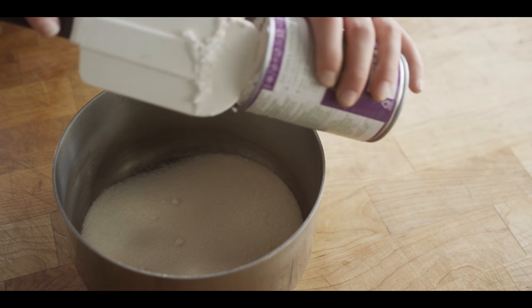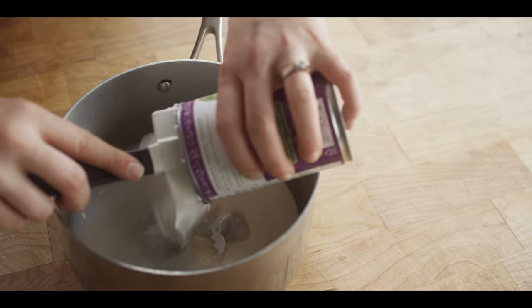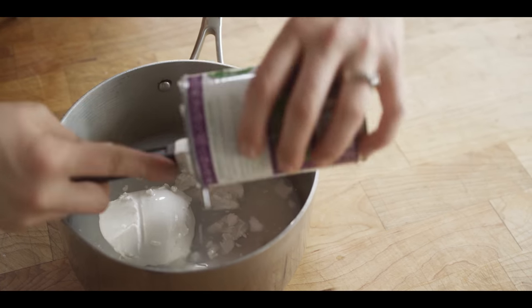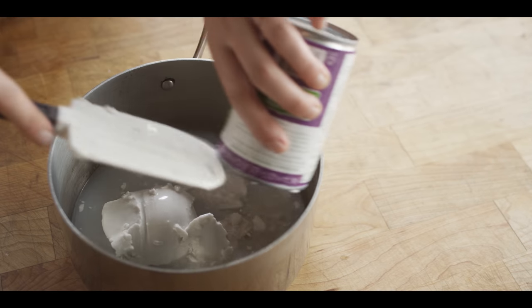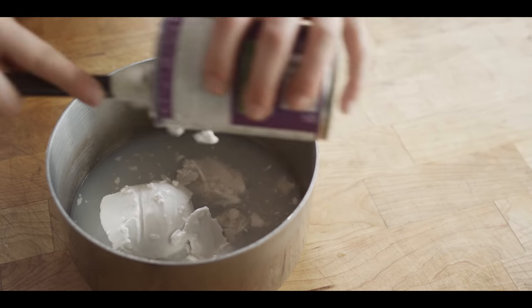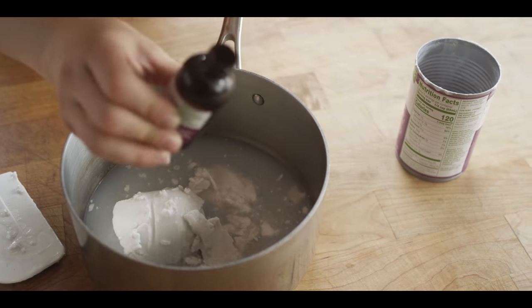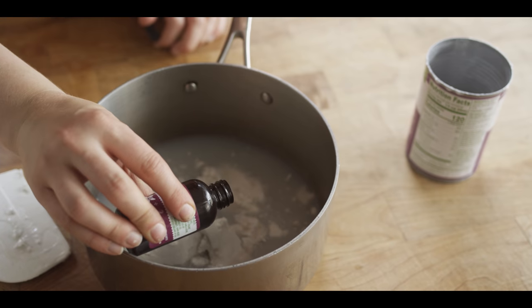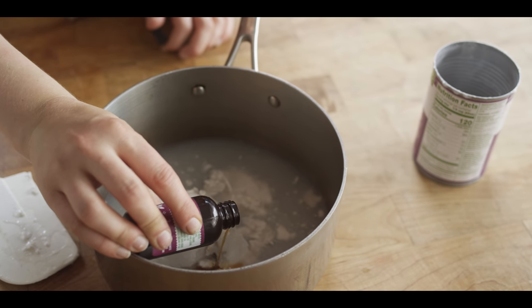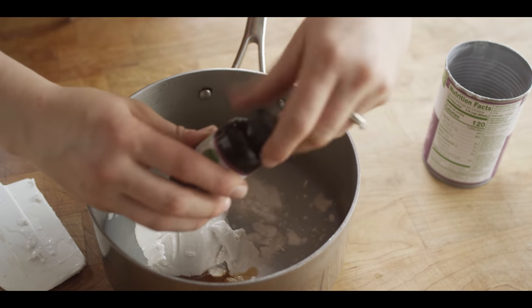To my six ounces of sugar, I'm going to add this coconut milk, which during storage has separated, but that's okay — we're going to reconstitute it over some heat. I'm also going to add just a little bit of vanilla extract. Vanilla bean paste also works really well here, as well as vanilla bean seed, but this is just what I have on hand.